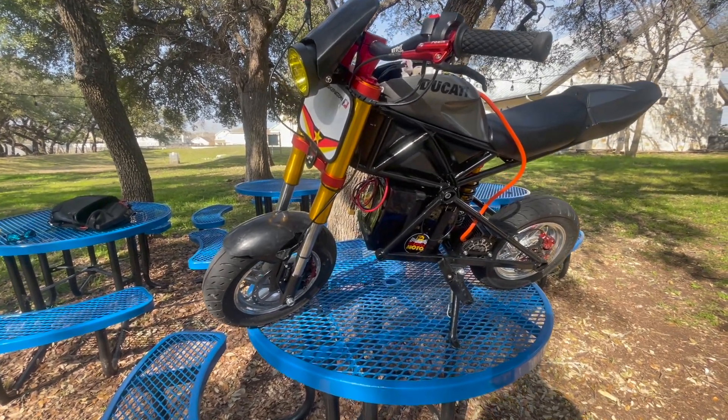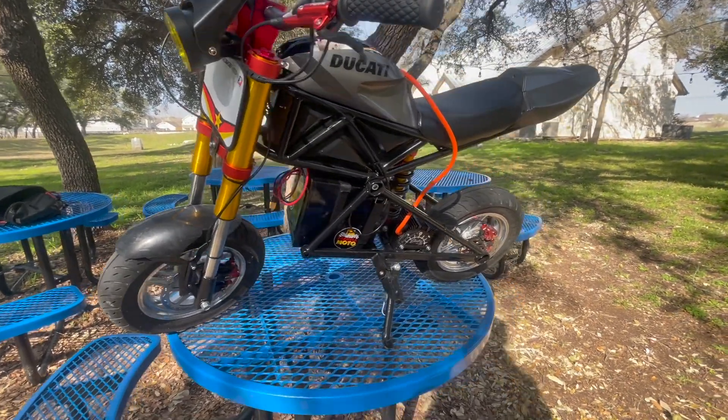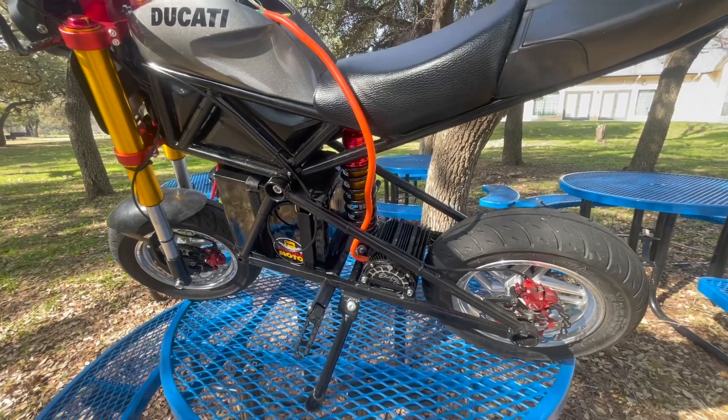Let's get into it. The bike — the initial cost — I found it locally, lucked out, 150 bucks. I know you guys are probably like what the heck, why has he got it like that? Well, this bike is getting torn down — I'm gonna make it into an MX build.